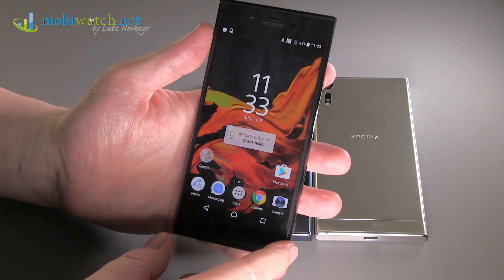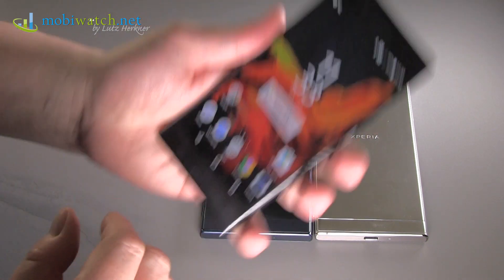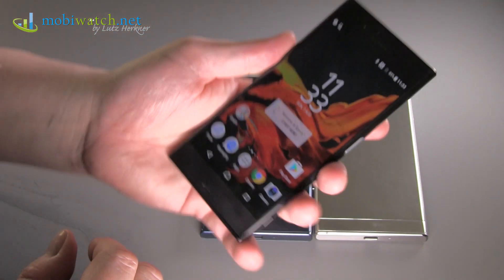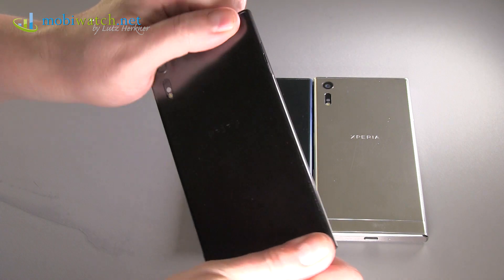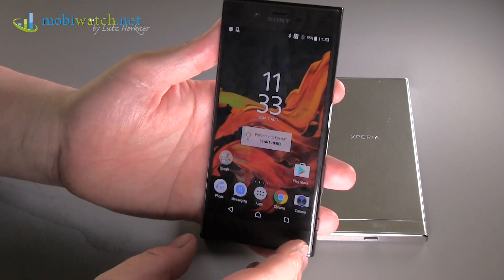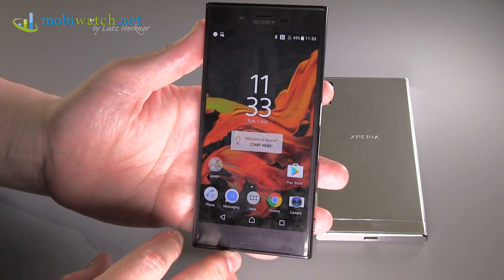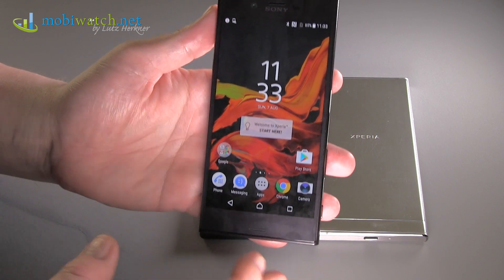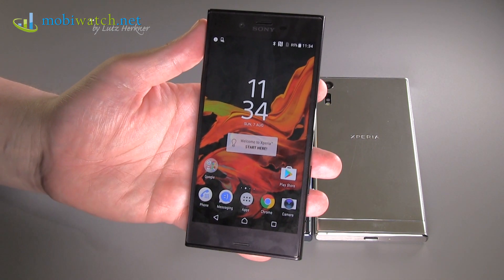The dimensions are 72 by 146 millimeters at 8.1 mm thickness, and it weighs 161 grams — a bit on the heavier side, but it gives a classy, premium feel rather than feeling too cheap or light. The Xperia XZ is coming mid-October, with a recommended retail price of €699 in Germany and Europe including tax. Prices may vary by country. Thanks for watching from the Sony booth at IFA in Berlin!